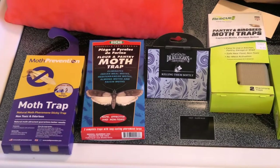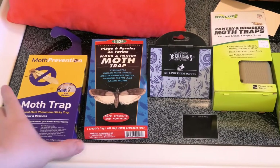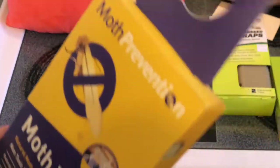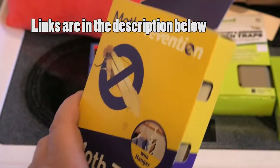We've tried all these traps for inside, and let's talk about them — which one's the best, which one we recommend. The first trap is really cool, comes with a hanger, you hang it in the closet. These are good for about 12 weeks and then you need to change them.